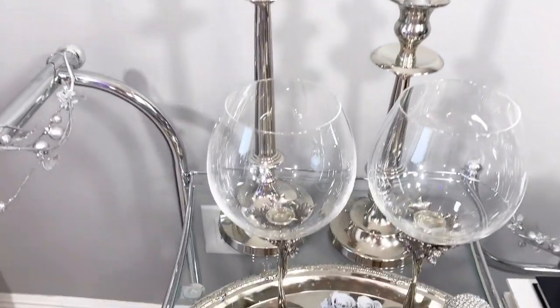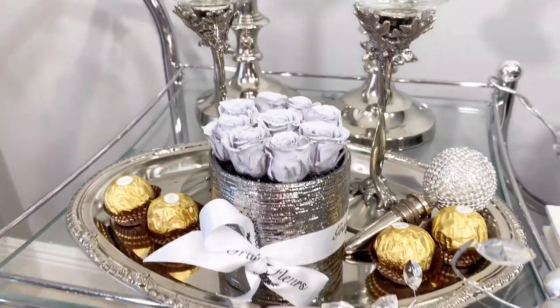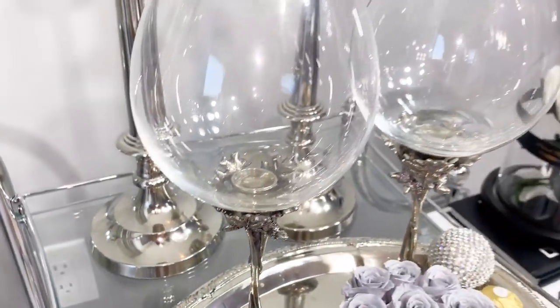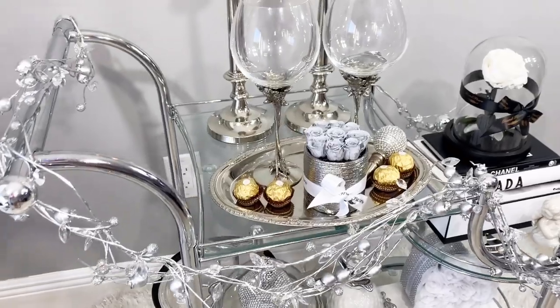A piece that definitely makes a statement is these wine glasses. They are handcrafted — can you believe that? The actual handle is like the stem of a tree, twisted. It is super beautiful. This is part of their full collection, and every season they come out with a new collection, which is super interesting.